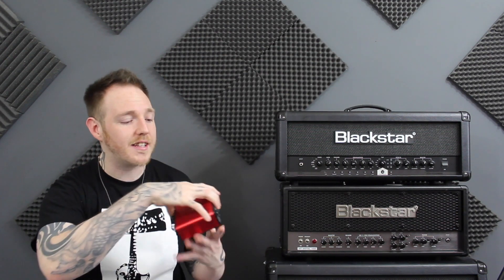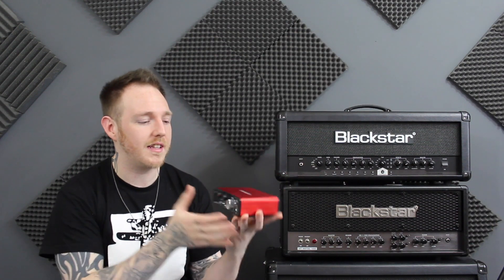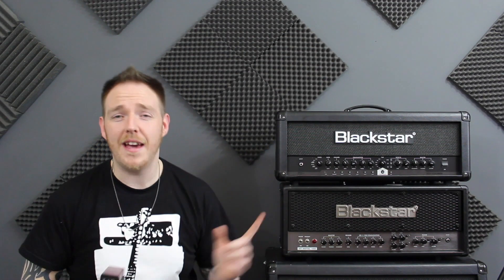The casing of it is a nice metal feel — it's solid, it's sturdy, nothing about it feels cheap, nothing about it feels like it could break. So if you take a look up here you can see that along the front panel...